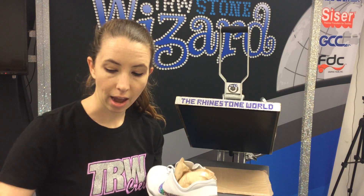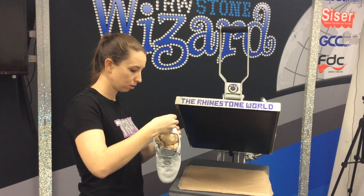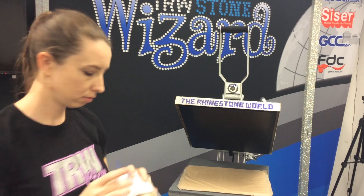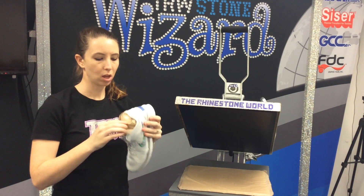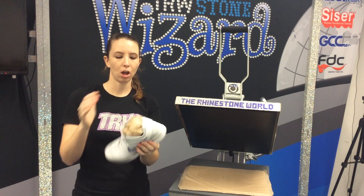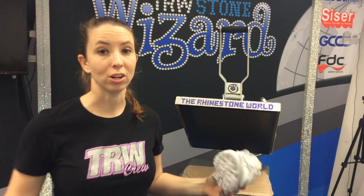So we have our 'I Do' on there, and we're just going to top that with our crystal holographic heat transfer vinyl. We're going to use plenty of heat tape just to make sure we get a good stick there. We're going to put it on our press and get a nice 5 to 10 second press on there. There we go, that's all set. So now we can move on to our other heel.